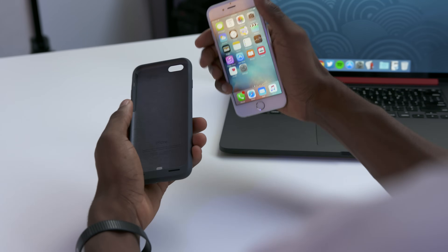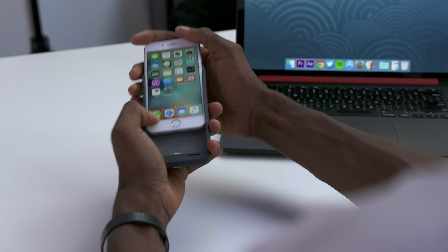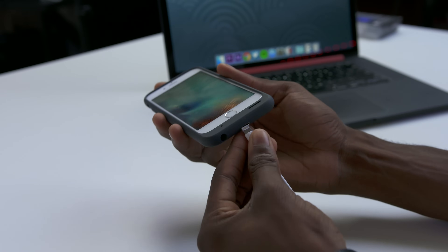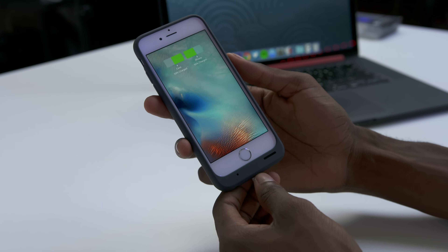So you slide your iPhone into it just by moving the top of it backwards like this and sliding onto that iPhone connector, peeling over the top — done. This is probably the only iPhone battery case that actually plugs in via lightning. Most of them plug in via micro USB, so that's an advantage to being a first-party Apple accessory.